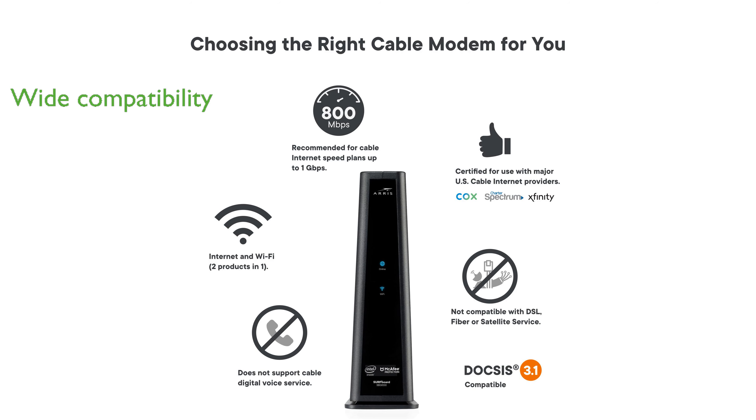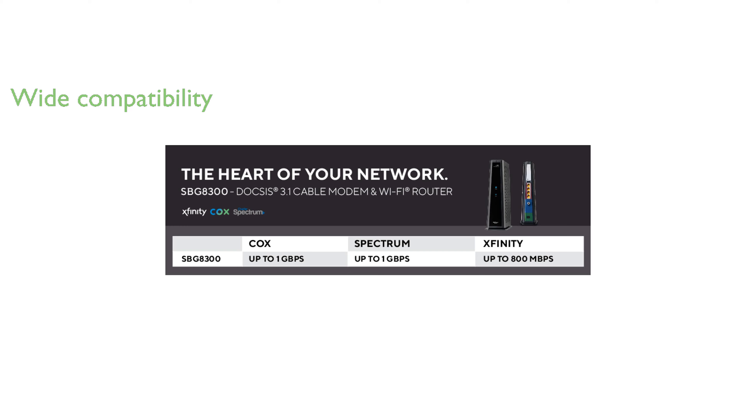The modem is compatible with major U.S. cable internet providers like Comcast Xfinity, Cox, and Spectrum, supporting internet speed plans up to 1 gigabit per second.